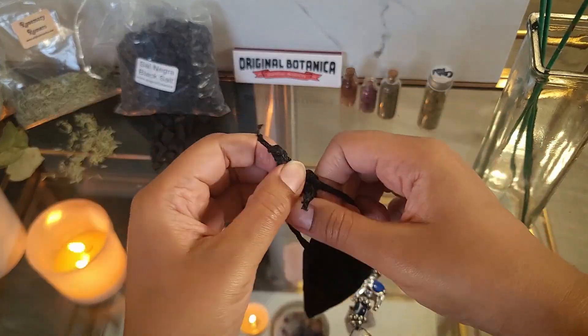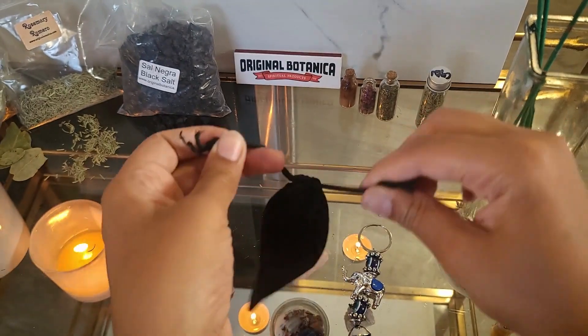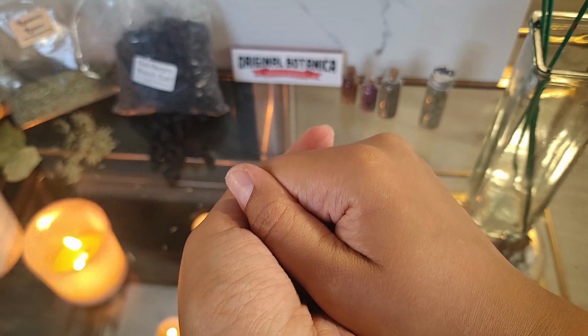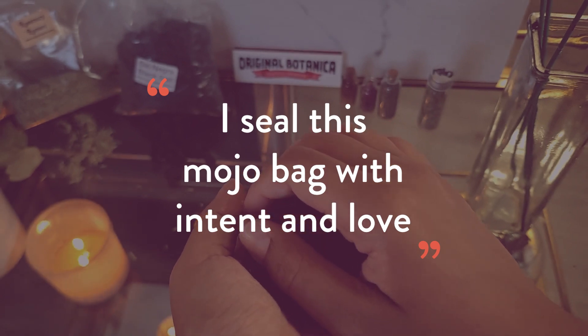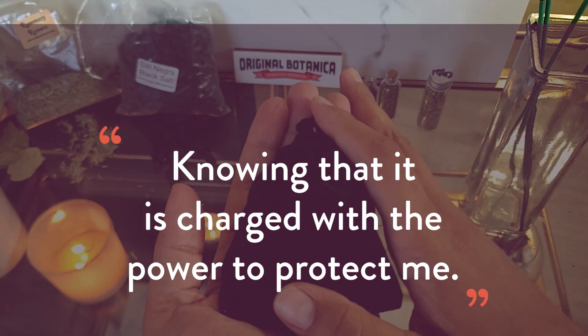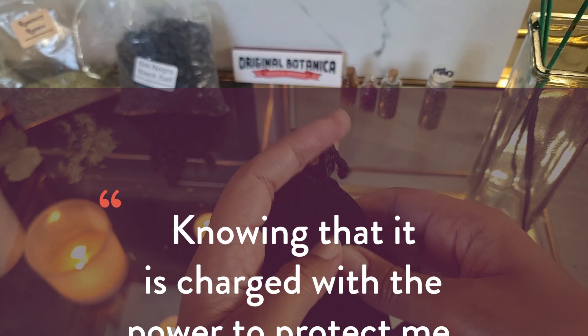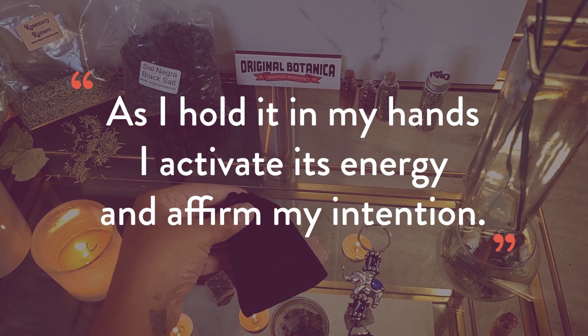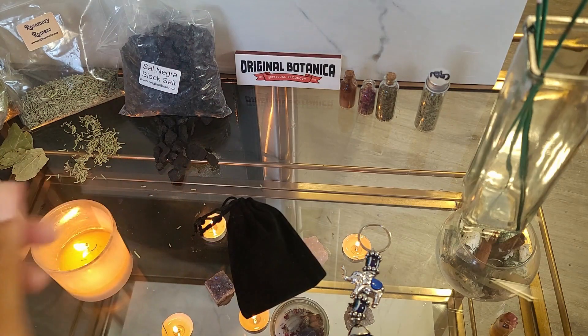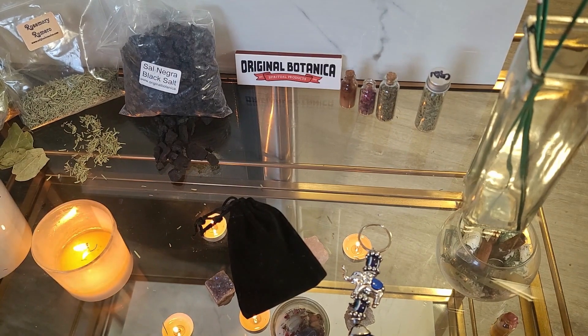Before saying a prayer, tie the mojo bag. Now hold the bag with both hands to your heart. You can repeat a mantra or prayer out loud while visualizing the bag being infused with energy. I seal this mojo bag with intent and love, knowing that it's charged with the power to protect me. As I hold it in my hands, I activate its energy and affirm my intention. Your mojo bag for protection from evil is now ready to be used.